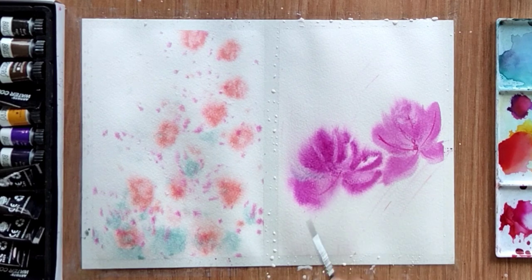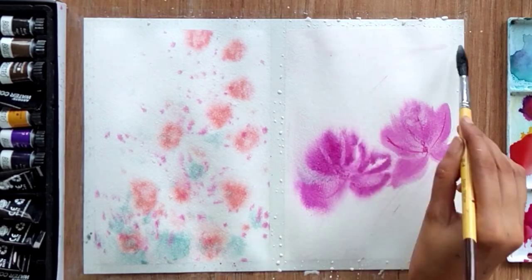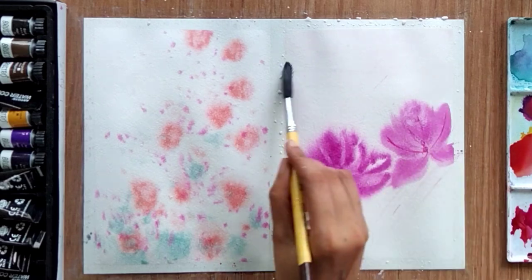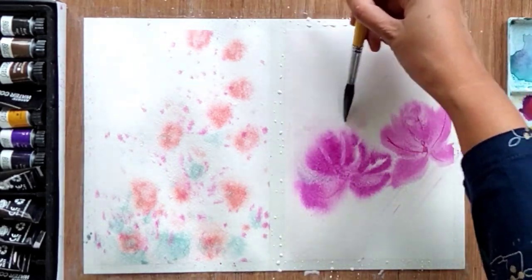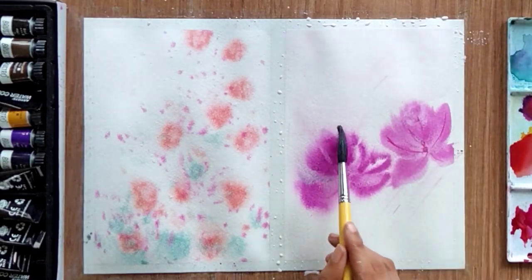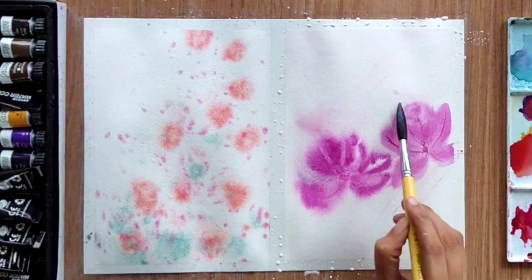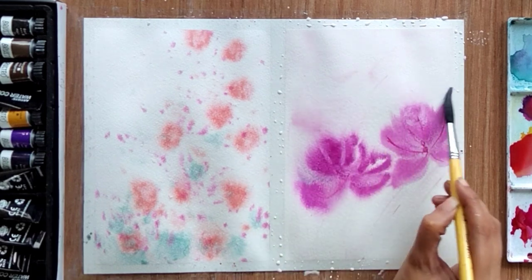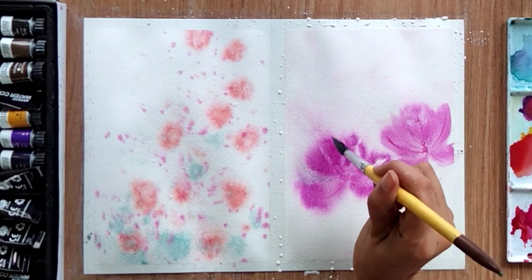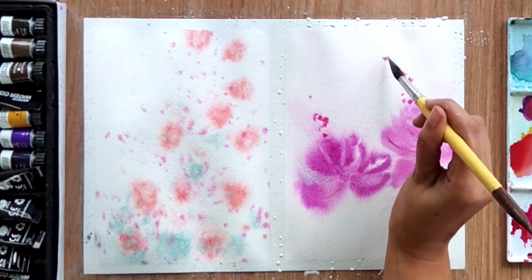I am again wetting the upper area of the flower because I am trying to create a flowing effect — it should look like the color is flowing from the flower into the air. I am also adding little drops of color.